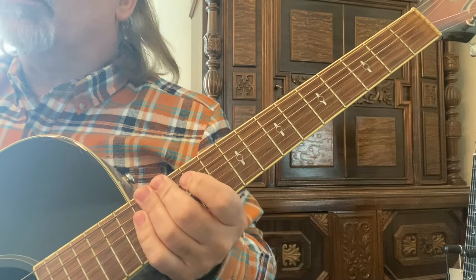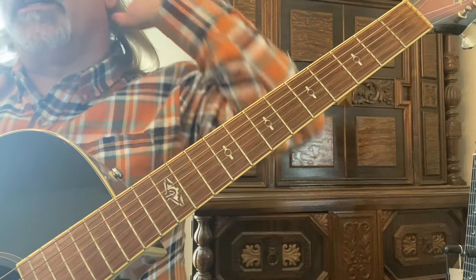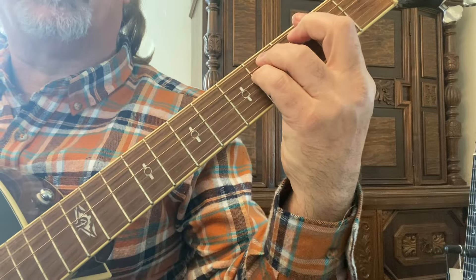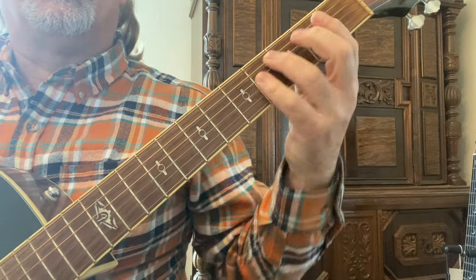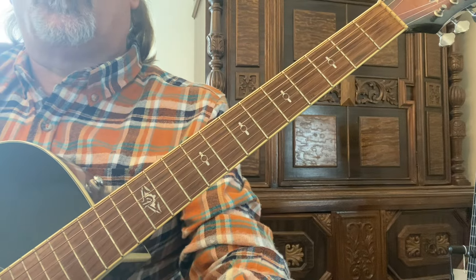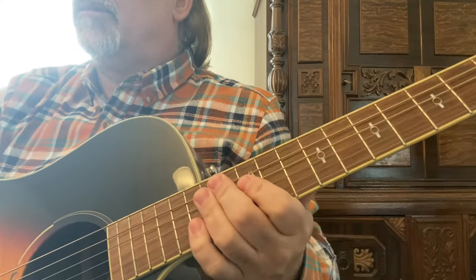Okay, we got a blues lick in F-sharp minor. Is that possibly the best key to play in? A very beautiful key, plus it gives you a lot of opportunities. If you're in F-sharp minor, well, the relative major to F-sharp minor is A. As you see, I started out in F-sharp minor, and the last run that I did was in A.